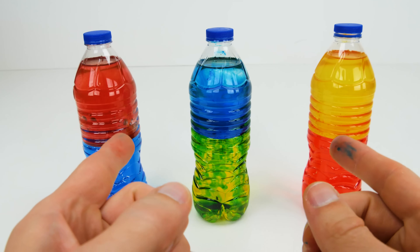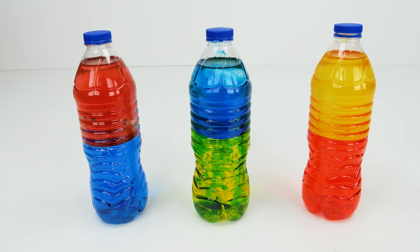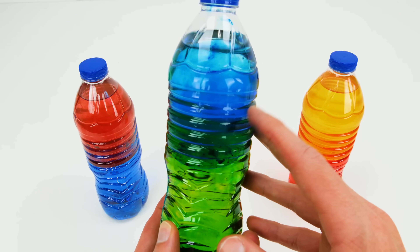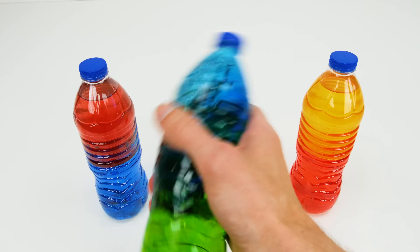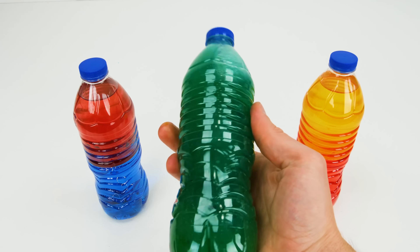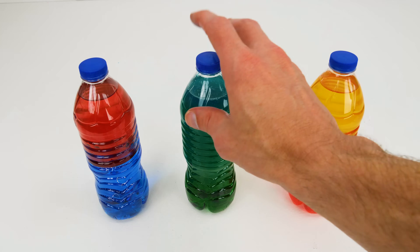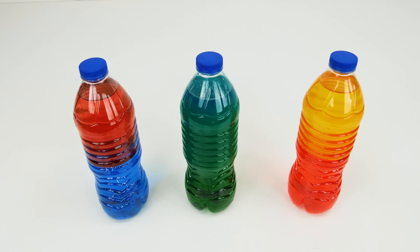Wow, check it out guys — we made our three color-changing sensory bottles. Now we just gotta shake them and find out what happens. First let's check out our blue and yellow bottle. Already some of the color is seeping into the yellow; that might be because the blue coloring is a little bit heavier. Let's go ahead and shake the bottle — whoa, cool, it changed immediately! Now it's the color green, because blue and yellow mix to make green. If we leave it for a little while the colors will separate again and we'll be able to shake it for another color change.